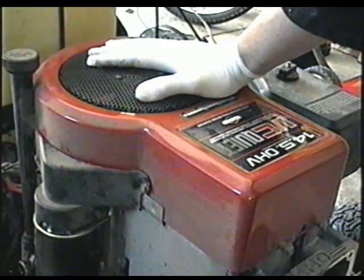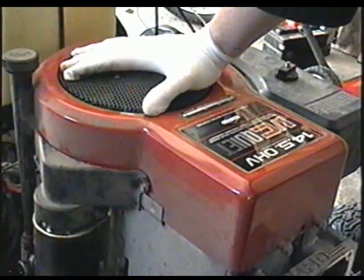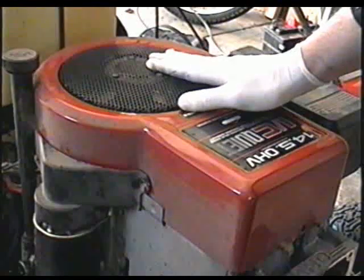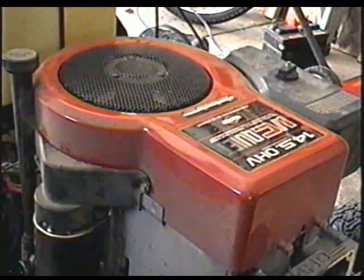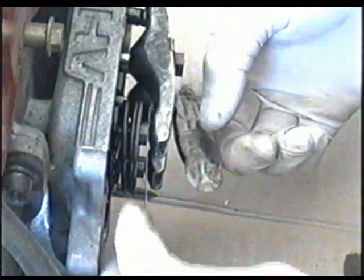The manual says that once you've got it right at top dead center, turn the engine a quarter inch of a turn and then start to adjust the valves. The valves on this engine are supposed to be set at three to five thousandths of an inch, but they've gotten so loose that I can fit a ten thousandths feeler gauge blade in there. So it's really off.